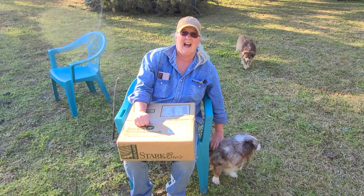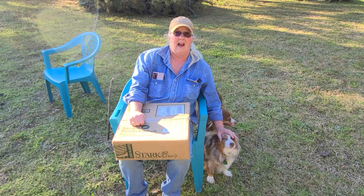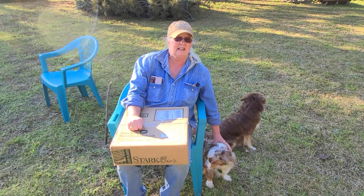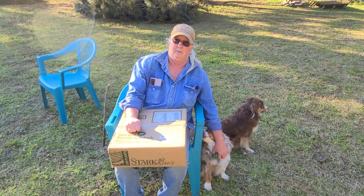It's Stacy from Yellow Rose Homestead, and today I'm going to be opening a box from Stark Brothers Orchards and Nursery. We are not getting any kind of compensation from them or paid advertising. This is strictly something I ordered and can't wait to plant.